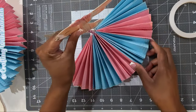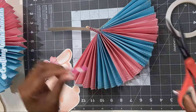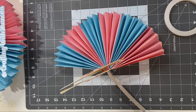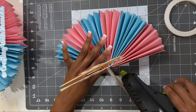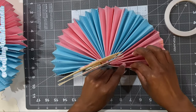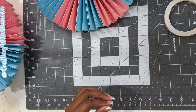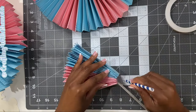I'm creating centerpieces for a gender reveal party, that's why we have the blue and pink theme going on here. Now that I'm happy with the placement, I'm going to finish securing the rest of the cardstock all the way across the end of the honeycomb. And there you have it — it looks so amazing!